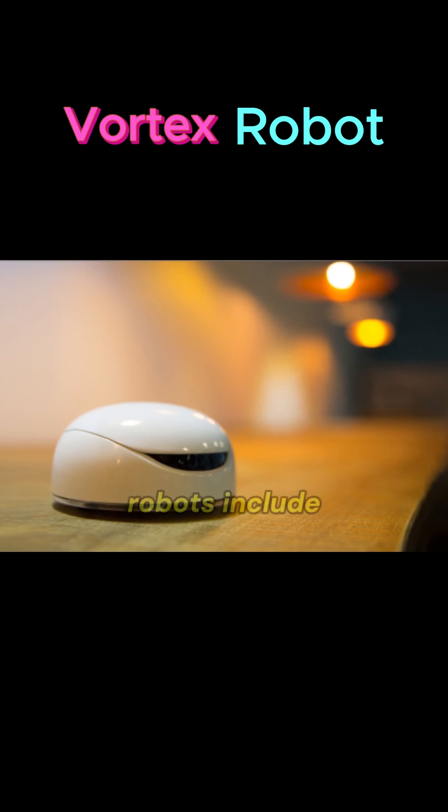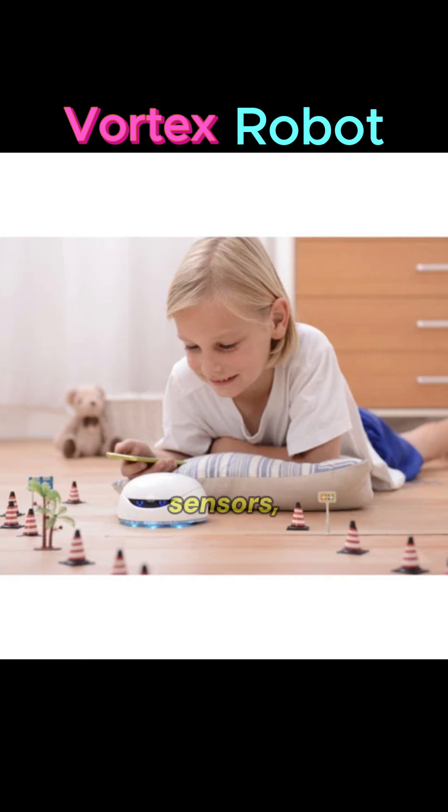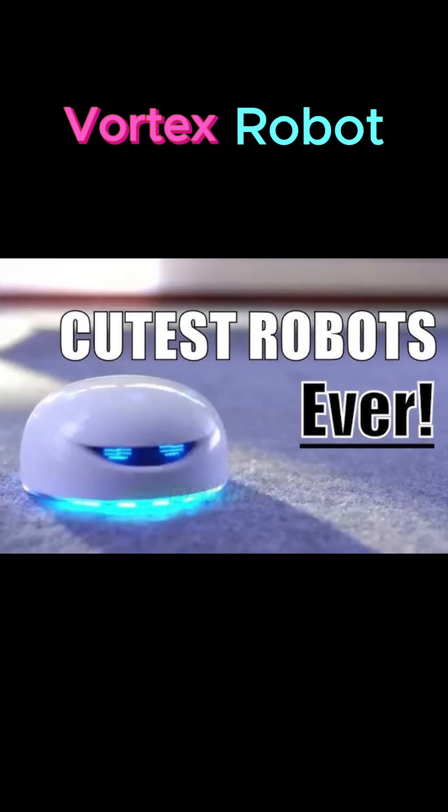Many vortex robots include gyroscopes, accelerometers, obstacle detection sensors, and pressure and flow sensors, which enable adaptive movement and optimized pathways.